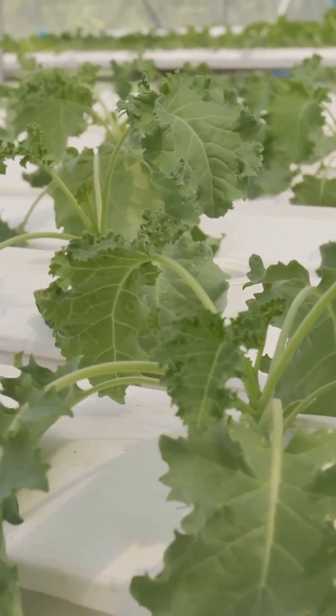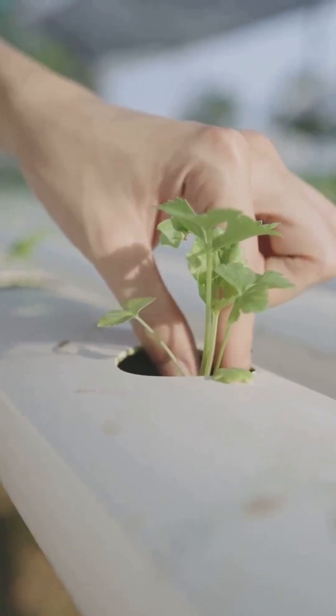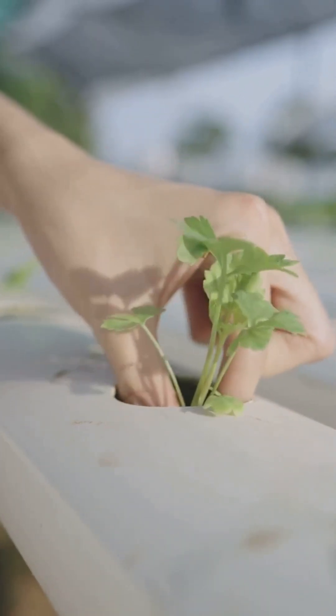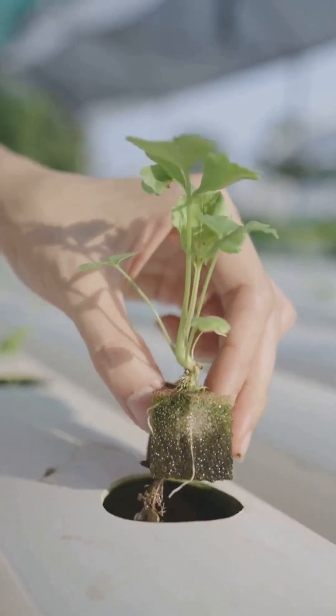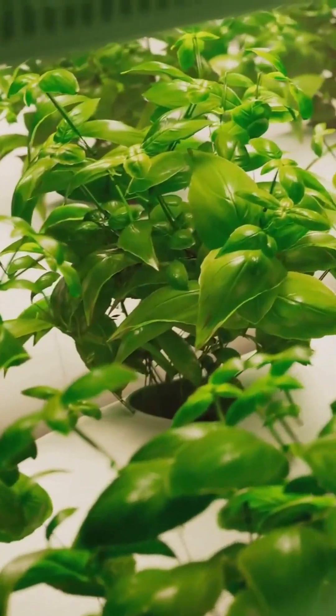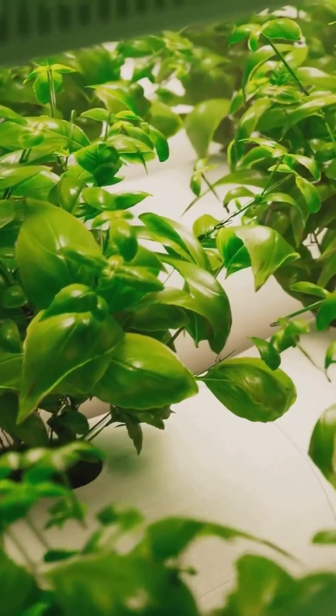Don't let your roots suffocate — invest in oxygen and your plants will reward you with explosive growth and resilience. Before you worry about fancy nutrients or expensive lights, make sure your roots can breathe. Oxygen is the foundation of healthy hydroponics. It's the difference between running a plant ICU and building a plant palace. Prioritize root health and everything else falls into place.